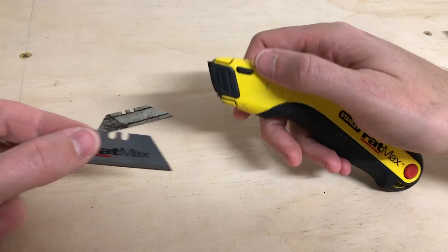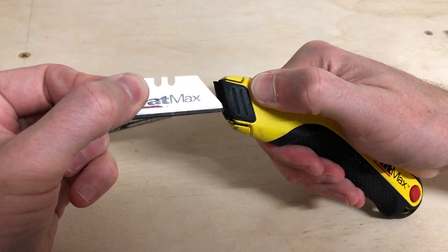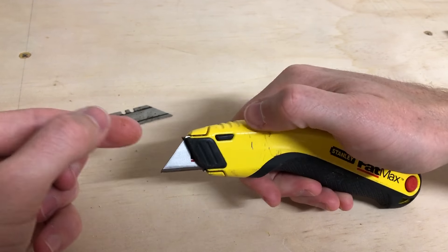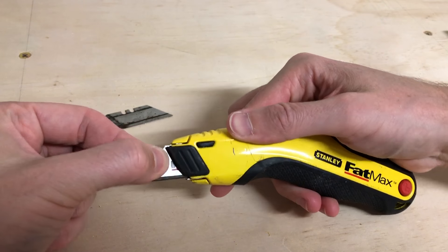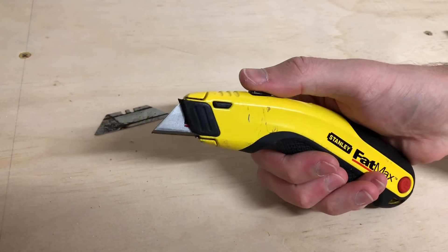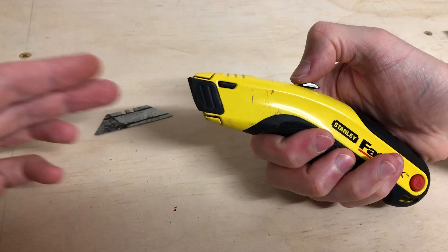So you pick up the new blade, press the black button in, slide the blade in carefully, and it should click into place. Let's give it a bit of a test. Retract the blade in, and just check that the blade does fully retract.